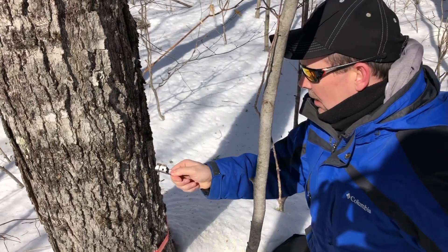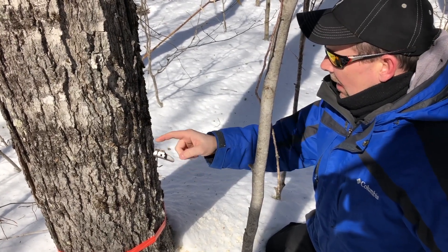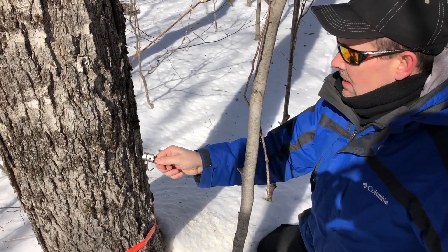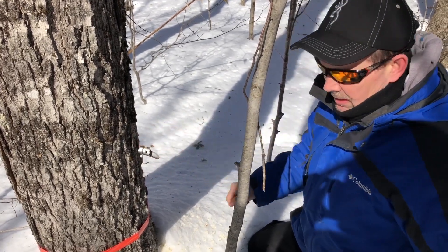Now they say you don't want to hit this too hard and crack the tree, because the sap will end up running right around the crack and down below your spigot or your spile. So you just tap it in until it feels like it's going to hold the bucket and make a good seal — and nothing more.